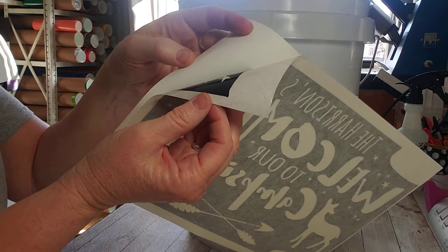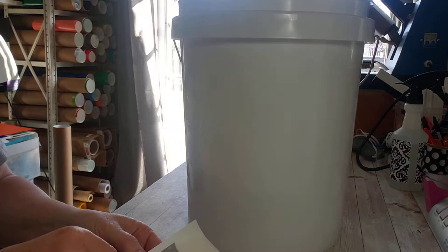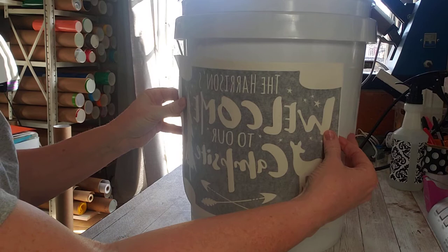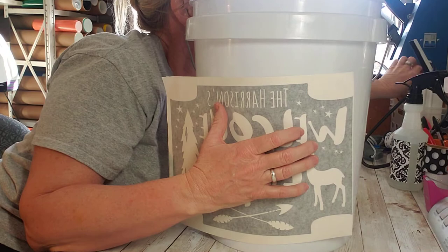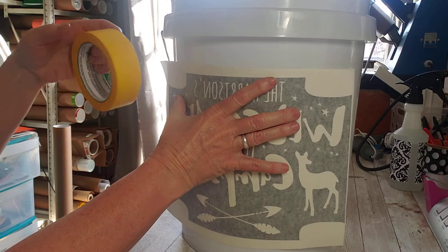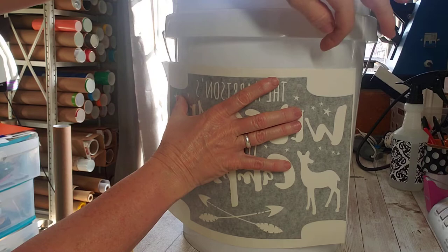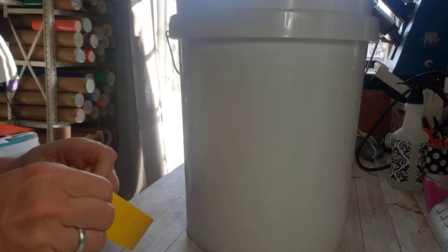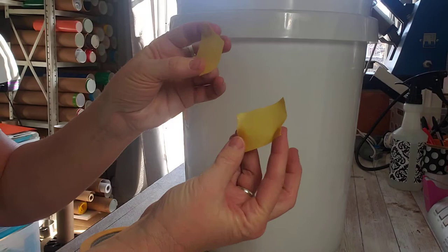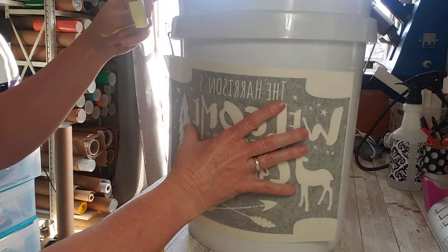I've kind of held this up and figured where I want it. If you want to mark it, you can use painter's tape to mark your corners of where you want to put it — right here and right here — to make a corner so you know where to line your decal up. I just eyeball mine but it doesn't always line up how you want it to.